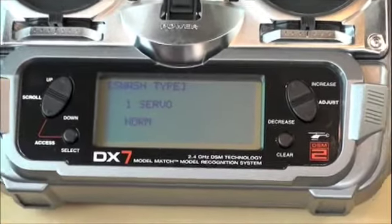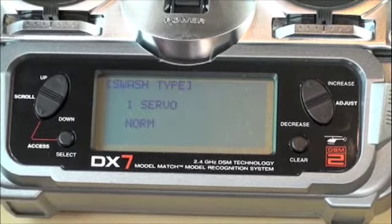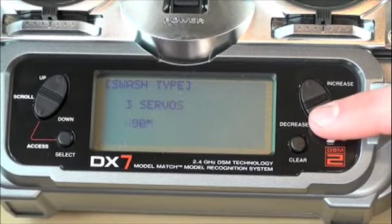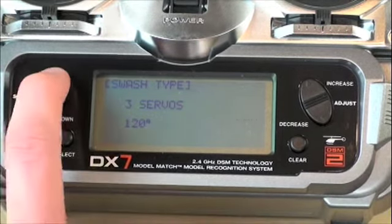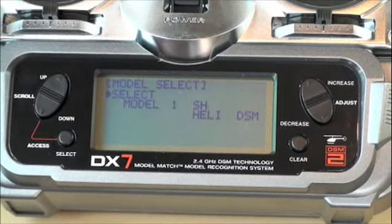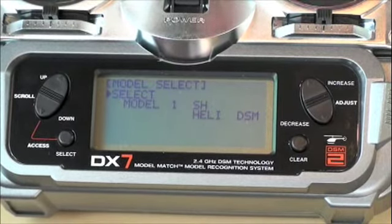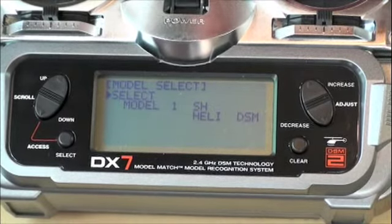Dalej — typ tarczy: T-Rex 450 Sport posiada tarczę typu CCPM, czyli 3 serwa co 120 stopni. Wybieramy 3 serwa 120 stopni i wracamy do początkowego ekranu. Przeszliśmy całą wstępną procedurę. Możemy wyłączyć aparaturę.